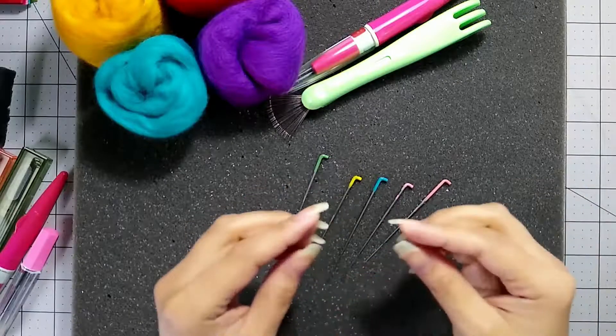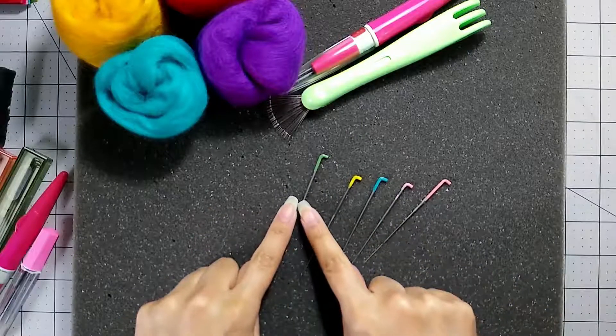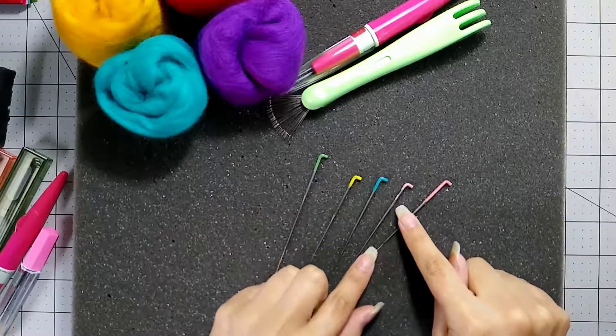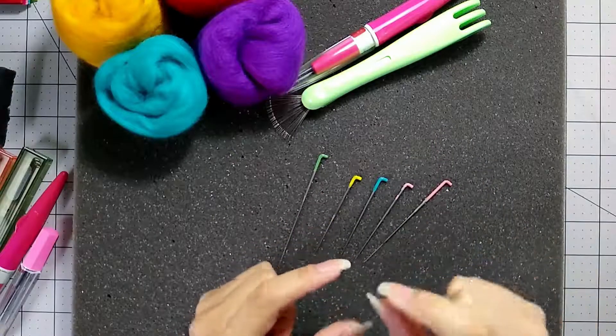When you needle felt on the surface, you'll have visible holes, and the larger or coarser the gauge, the bigger the holes it will leave. That's why you want a fine needle to finish off the surface of your piece, so you don't see those big holes.